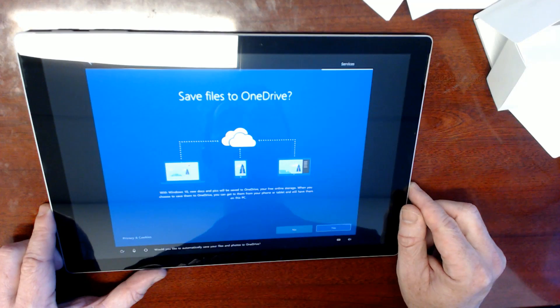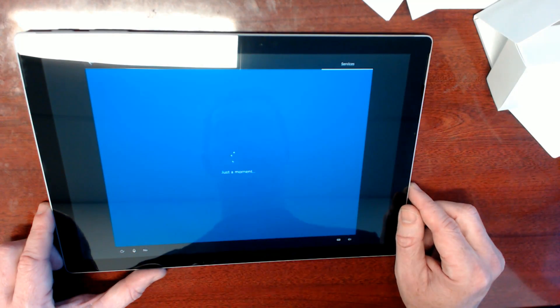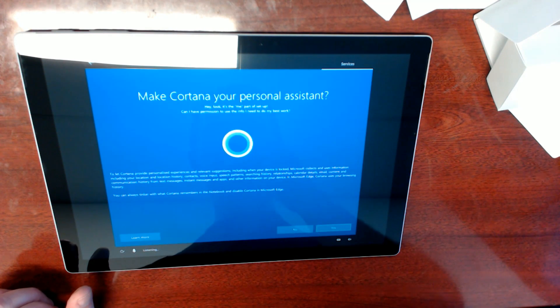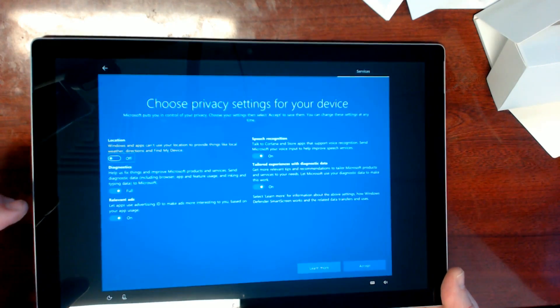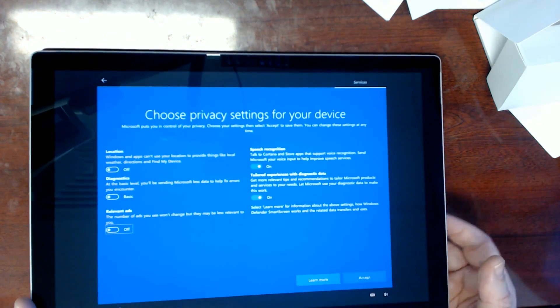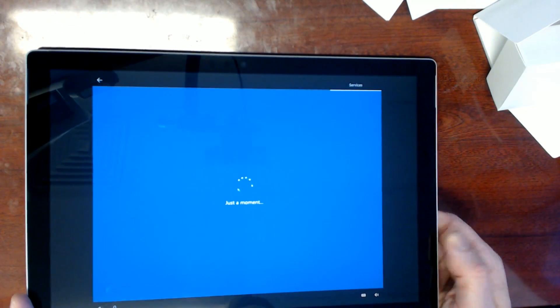Unbelievable. Save files to OneDrive. No. It's the me part of setup. Let Cortana personalize experiences and relevant suggestions. No. These are the settings Microsoft recommends. Location — get location-based experiences. No. They're probably still tracking me anyway. Diagnostics help fix things. No. Relevant ads — piss off. Paid two grand for this heap of crap. Speech recognition — no, I don't want bloody Cortana. Tailored experiences — no, I don't want any of that. So why do I have to accept? Why can't there be a bugger off button?